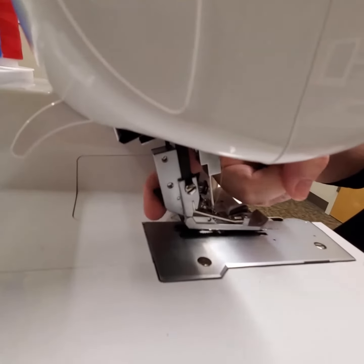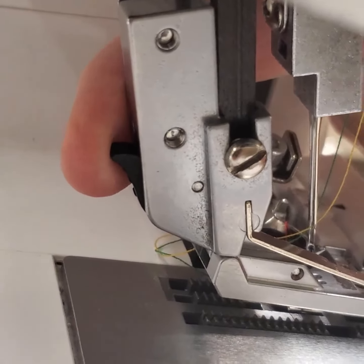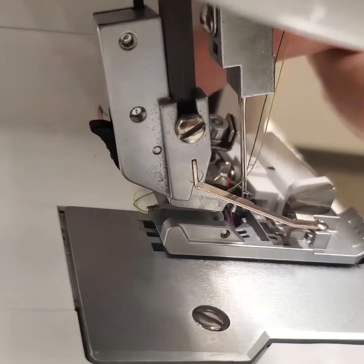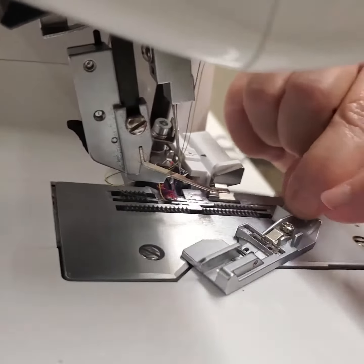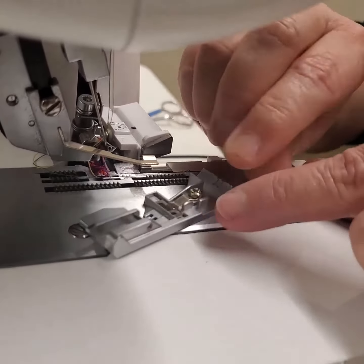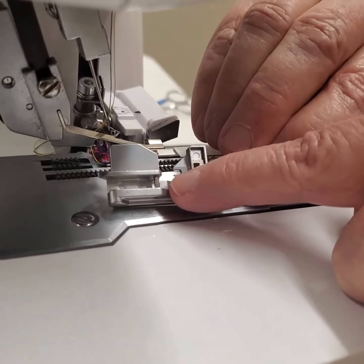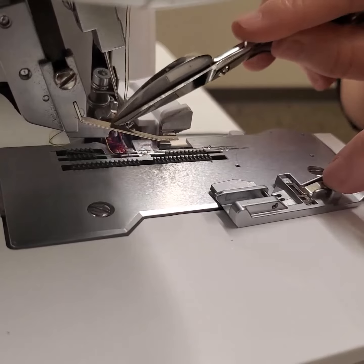On the back of these feet there's a little lever, and when I release that lever the foot's just gonna fall off. Boom. What it was — there's a bar here and a little hook that it goes in. There's the bar on the top of the foot, and there is the little hook right here that it goes in.